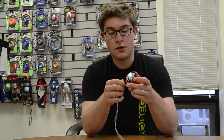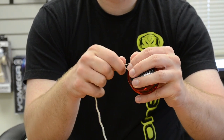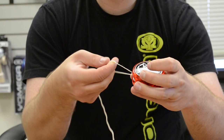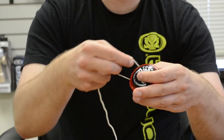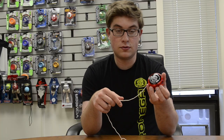To do that, what you're going to do is untwist the string like this, cross the string like that, and then thread it through the yoyo again, like so.